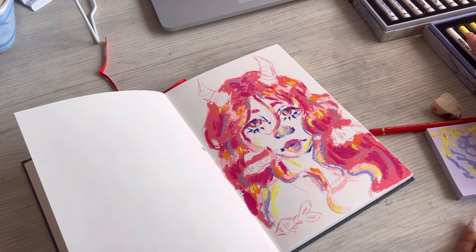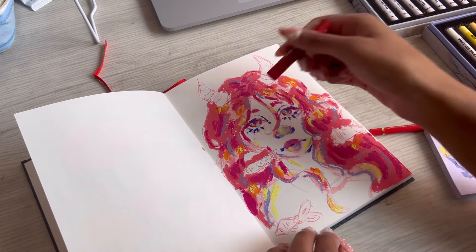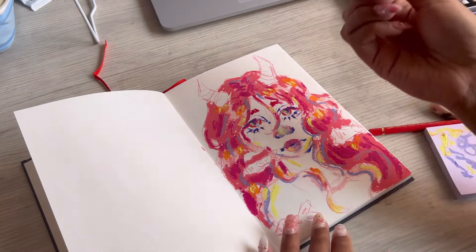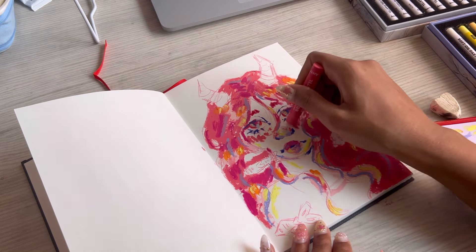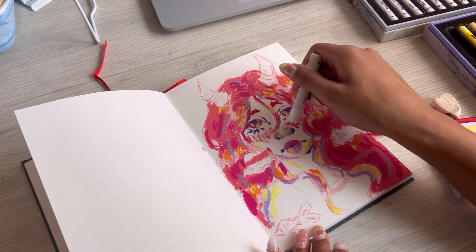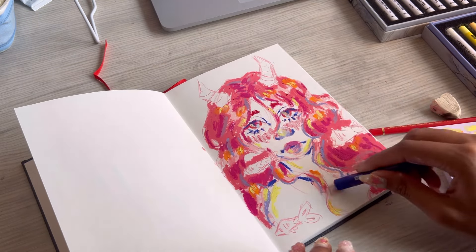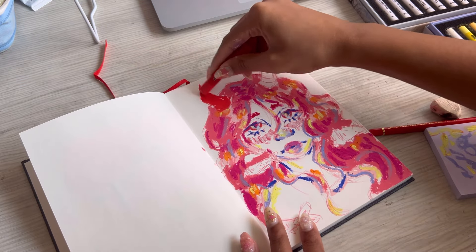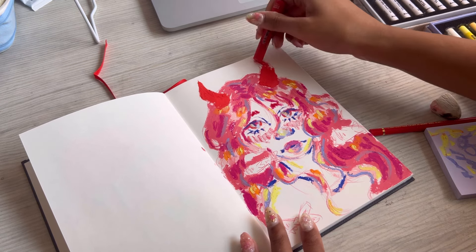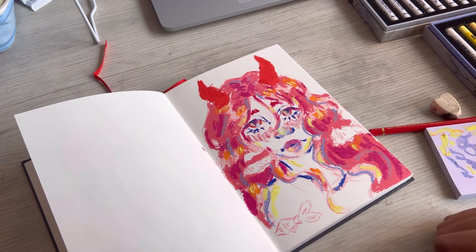I didn't talk that much about the oil pastels but they were really, really nice and smooth. I didn't do much blending with them because in my painterly style I like leaving things splotchy and impressionistic, so I didn't need too much of the white oil pastels for blending — but it's always good to have extra on hand.